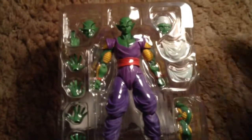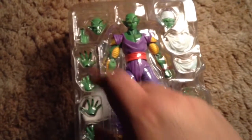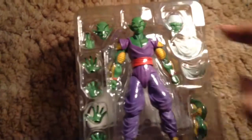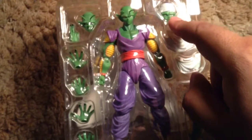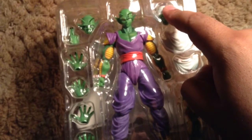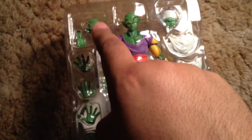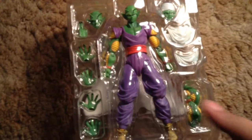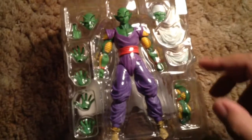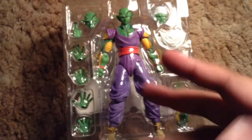Alright, here we go. We have him opened up. As you can see, he comes in two pieces — of course this main part, and then the side over here with the badass cape. He also comes with a special beam cannon hand, the standard stern face, a charging/grunting face looking to the side, blaster hands, grab hands, cross arms, and the top chest part for the cape.